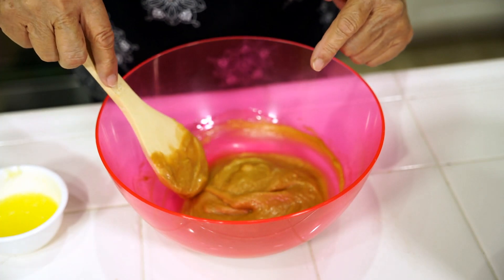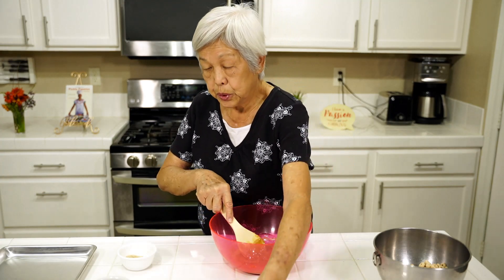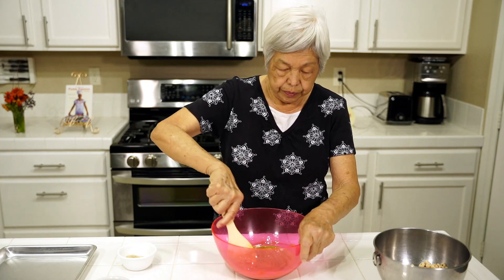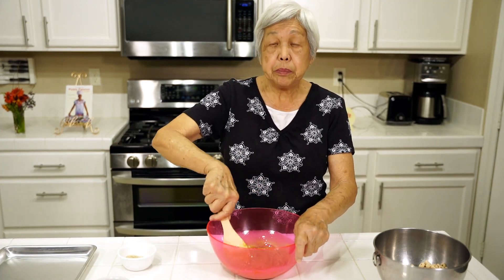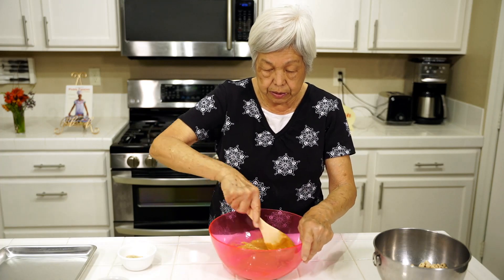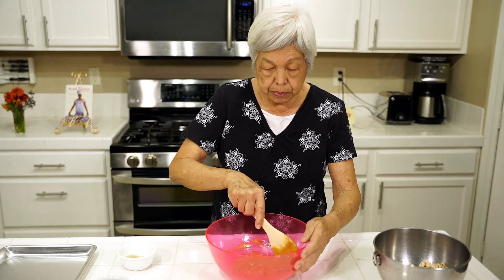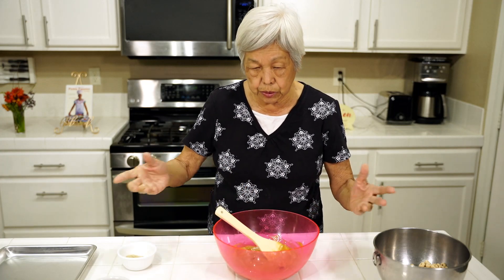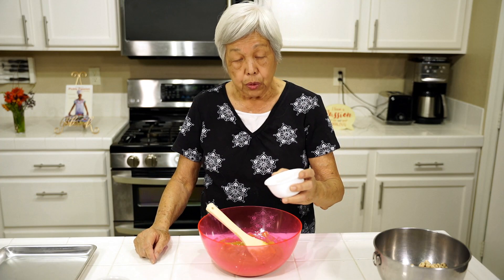We've mixed up the peanut butter and the honey. We add some melted butter and that helps to make it loose, so again it'll stick to the cereal. Just mix it up real good — it doesn't take long. You don't need a beater, you don't need any fancy ingredients. Everything is right here. The only thing you have to do is melt the butter in the microwave for about 15 seconds. No cooking, no stove involved, so this is really safe for the kids. And to make it healthy, I have here some wheat germ.